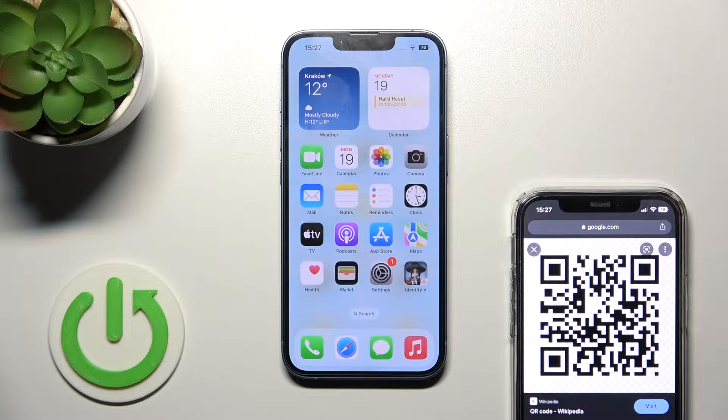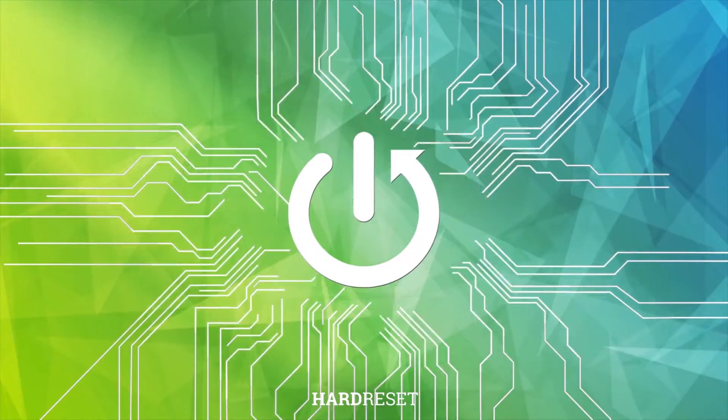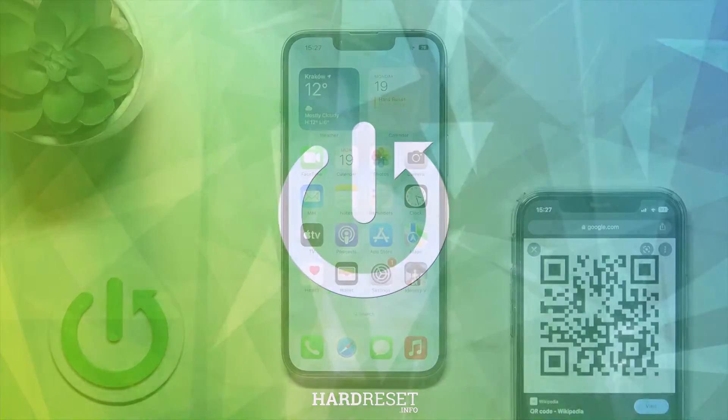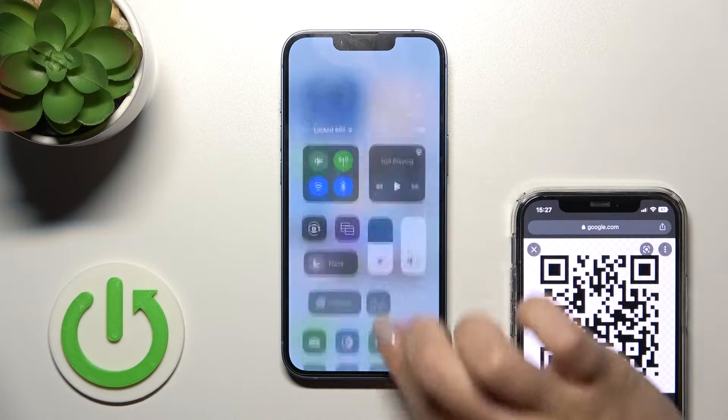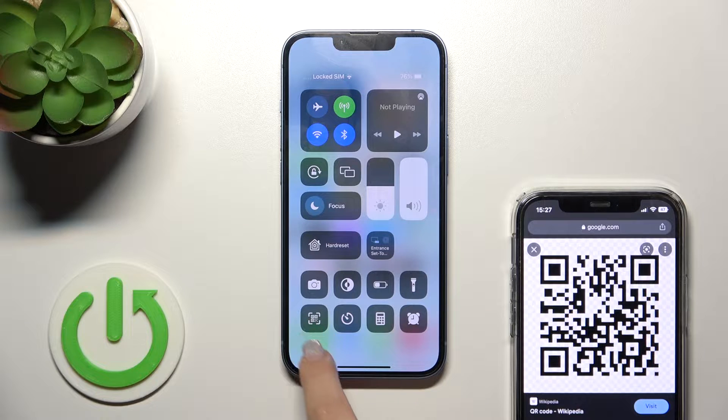Welcome. Today I have in front of me an iPhone 14 and I'll show you how to scan QR codes with your device. First, we should open the Control Center, where you should find the QR Codes scanner icon.